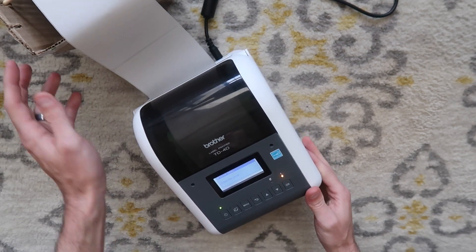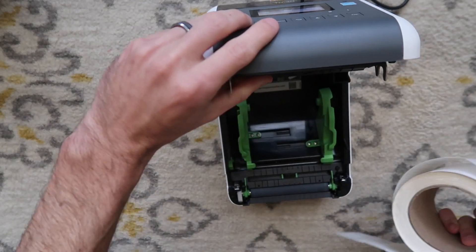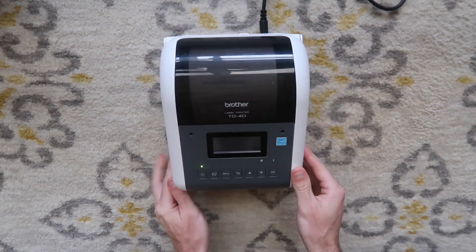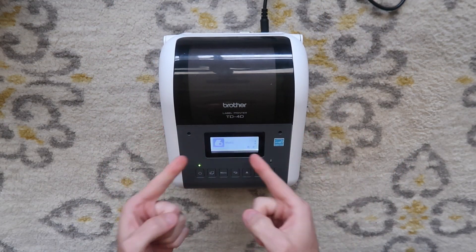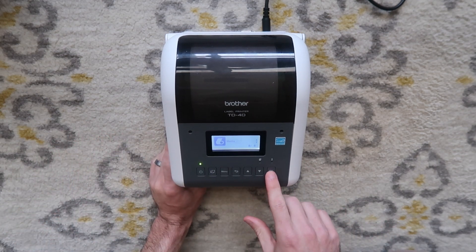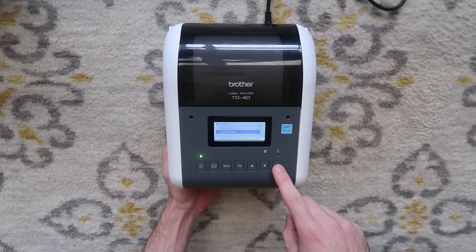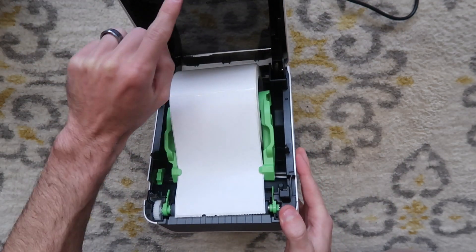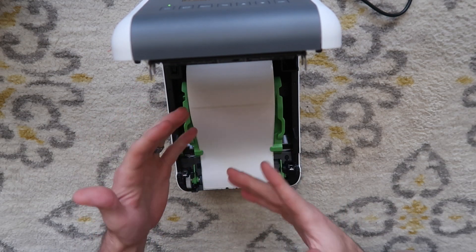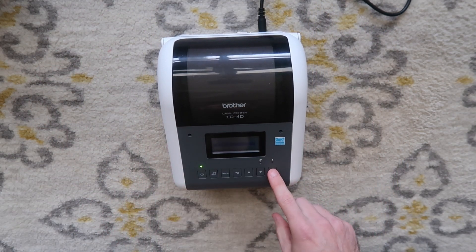Then you would use this wheel here to open it to the width of your labels, and then you would be able to feed the labels through the back of the printer that way. I like to have my labels inside my printer, so I'm just going to put these in like that and close the top. Anytime you open or close it, it'll go to this media menu. If you don't do anything, it'll time out and just go back to ready status. But if you hit OK and then press down to calibration and then hit OK, it's going to calibrate the printer automatically.